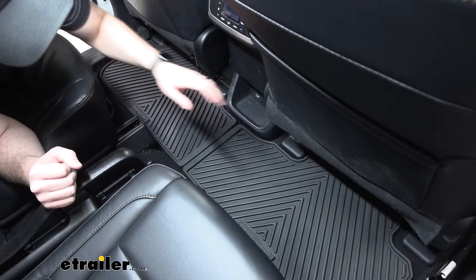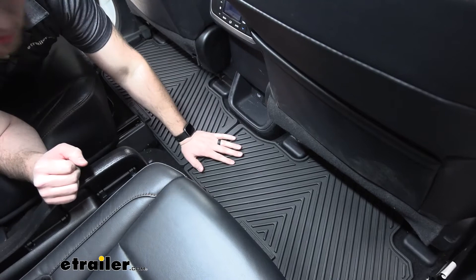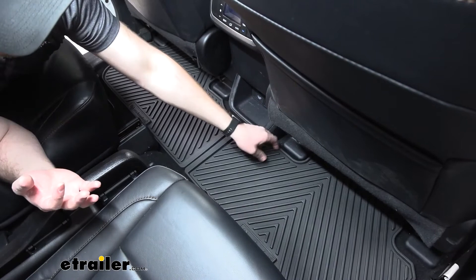Our floor mats have a thermoplastic elastomer construction — that's just a fancy way of saying they're flexible — so they're easy to move around and we can bend them to get them in place if we need to.